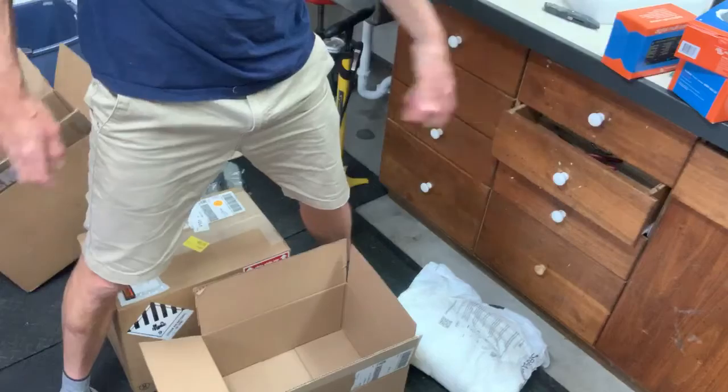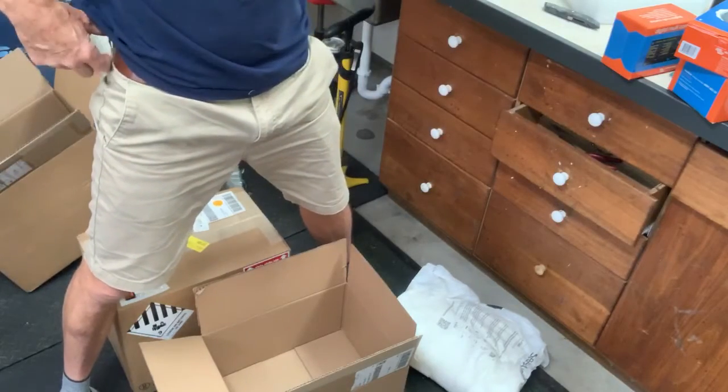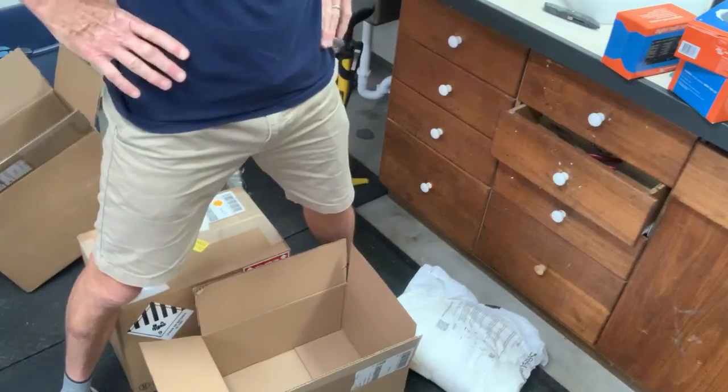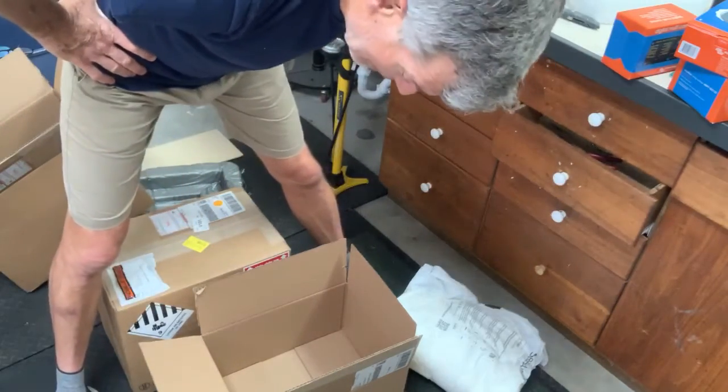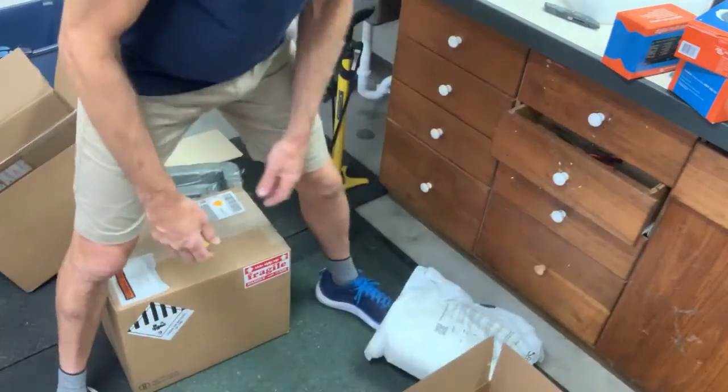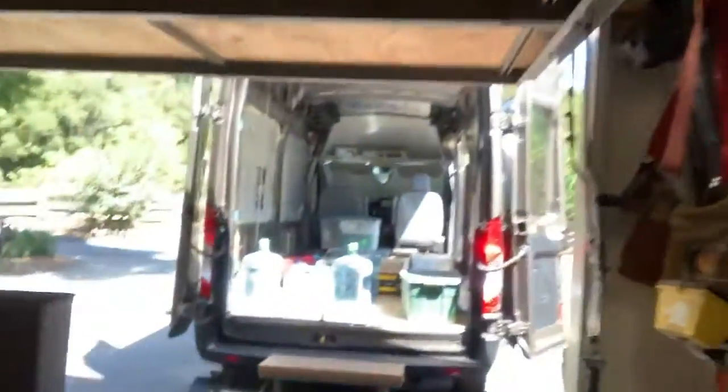I've got lots of fun stuff to play with now. I'm going to take all these components and begin to mock up a system to see how it works. I have wire coming and lots of connections to make, so I'll just mock it up and start playing with it.